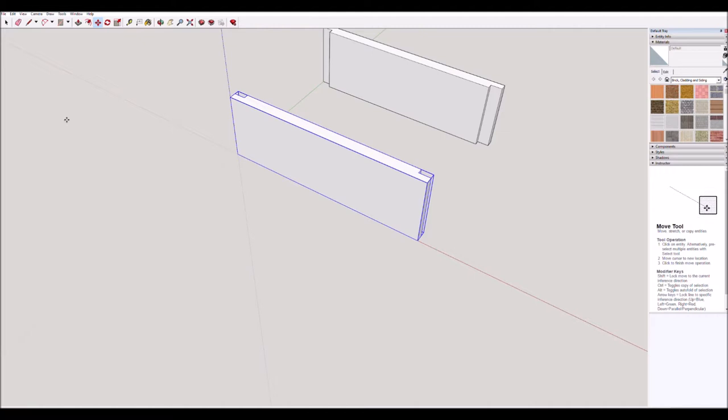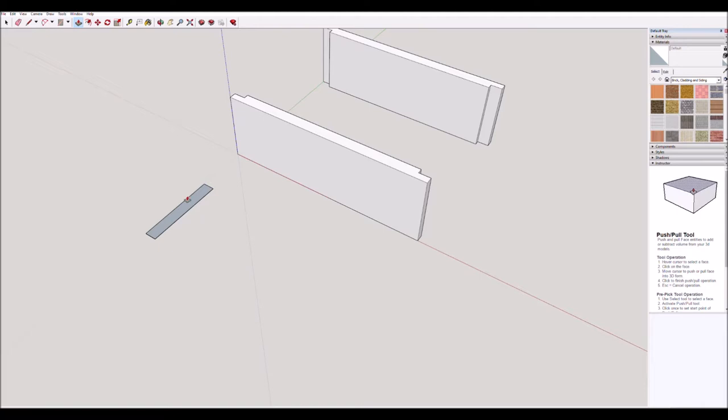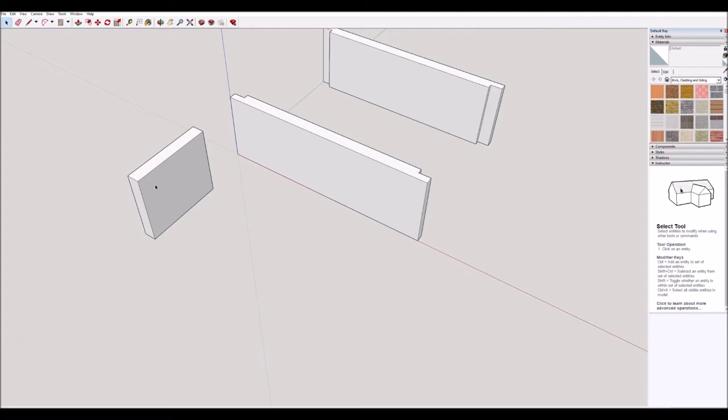Now we need to draw our end pieces. Back to the rectangle tool — we'll start over here, click once, and go in this direction. We'll do the smaller size first: type 12 comma 80 and press enter. Push-pull tool — move it up and type 70, press enter. We've just made that the correct size. Go back to the select tool, triple-click, then make it a component by right-clicking, choose make component, and click create.